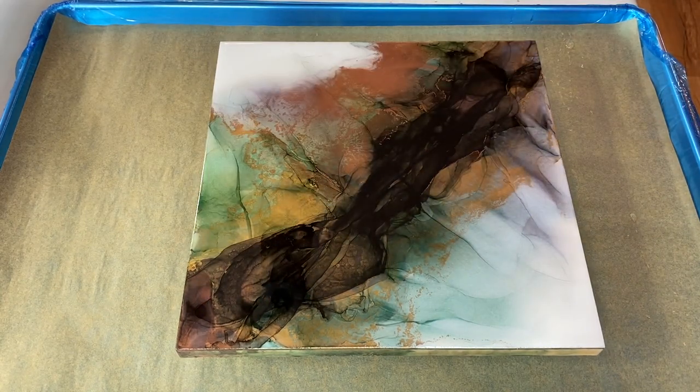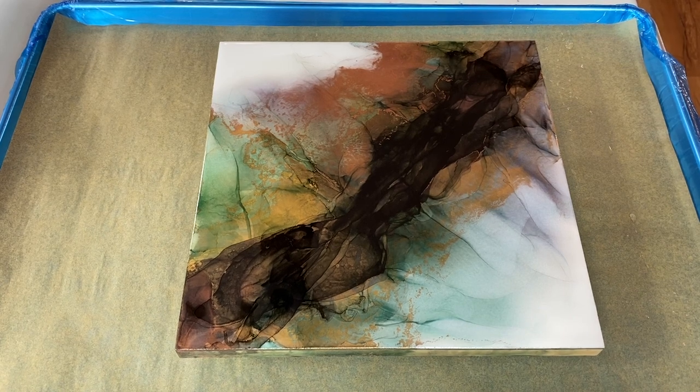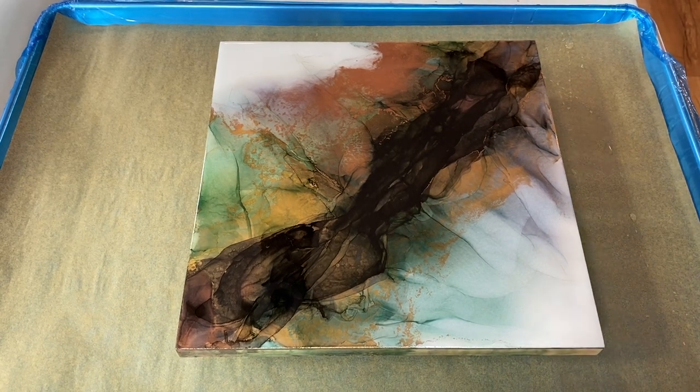If you do it right, it'll have this glassy type of look — and especially with alcohol inks, it really makes it pop. Let me bring you in at an angle, because you already know what the piece looks like.